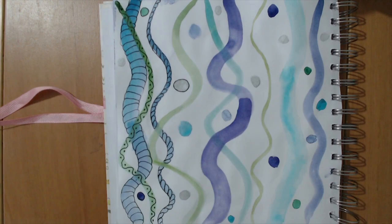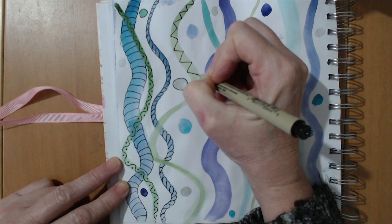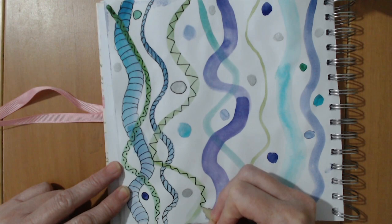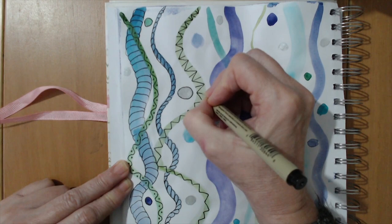On this one I'll do a zigzag. It looks a bit bare though — I've got an idea. I'm going to go from the point of each triangle, inside the triangle, to the other edge to fill it up a little bit. It's not my favourite pattern, but moving on — it's our no-stress sketchbook, it doesn't matter.